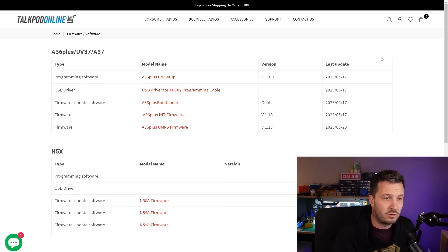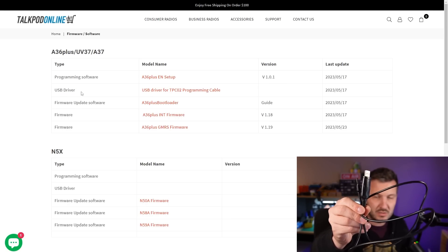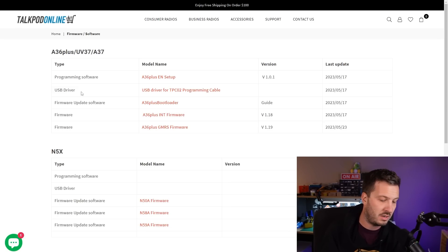This is where you grab the firmware for the TalkPod A36+. There's a link in the description below to this page. There are three main files we need: the firmware update software, which is the bootloader, and two firmwares — the INT International Version 1.18, and the GMRS firmware version 1.19. There's also a USB driver for the TPC-02 programming cable. I plugged it in and my COM port showed up straight away, so I don't think I need to install the driver, but just in case, the drivers are there.